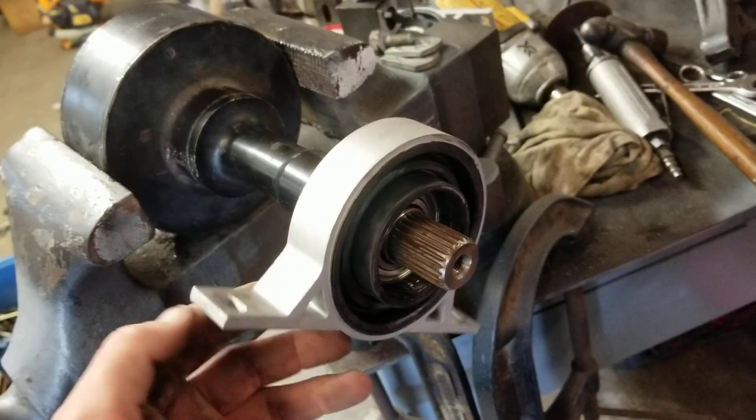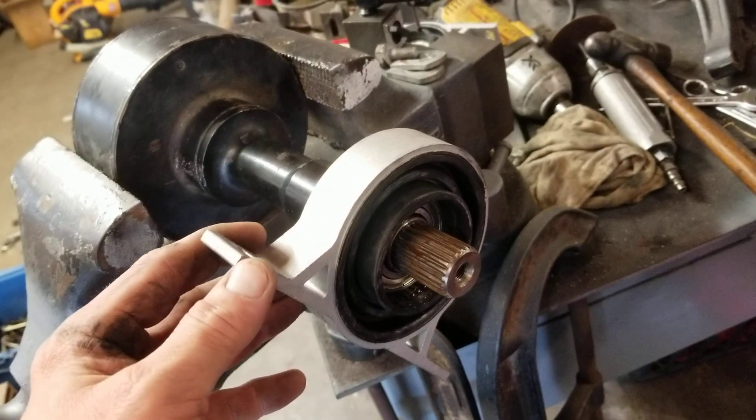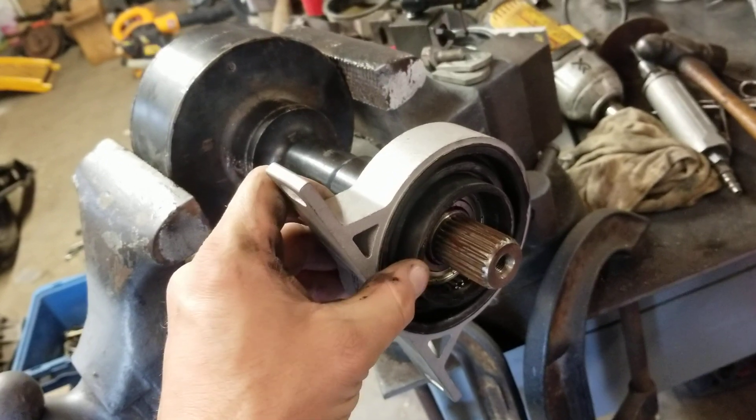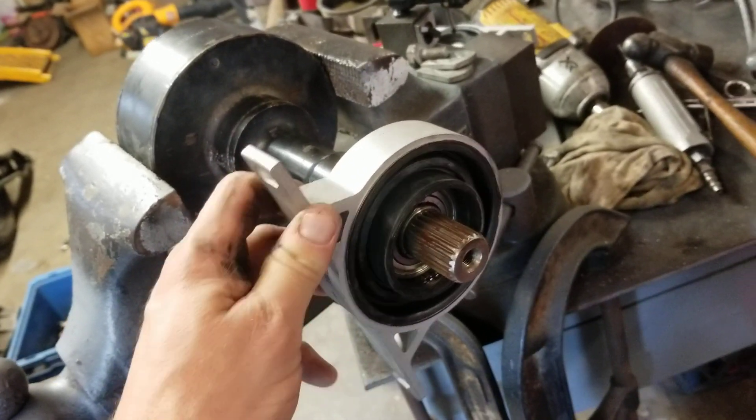Probably not the highest quality, but there are better ones from more known brands like Beck Arnley and stuff like that — well, presumably better. I think they're more like $50 or $60 each.